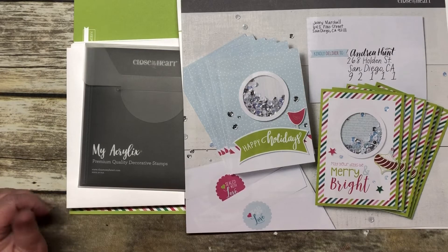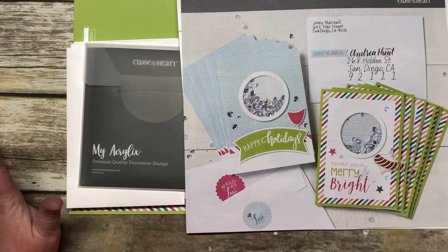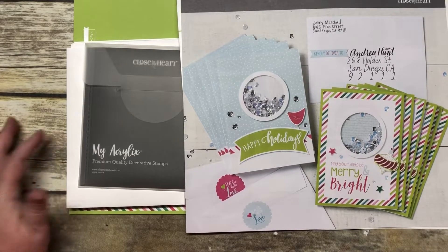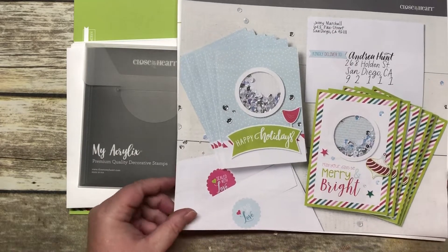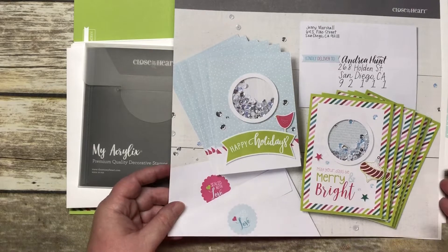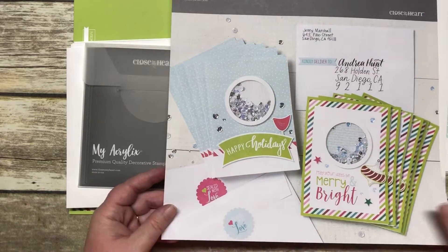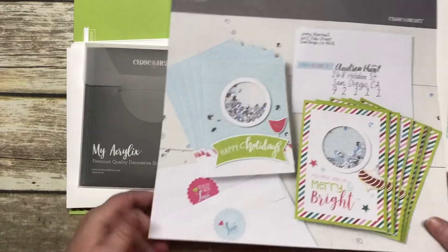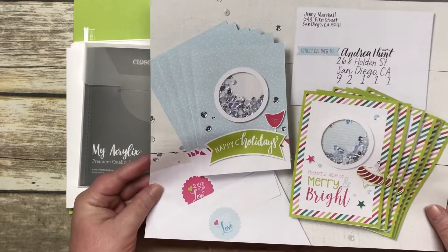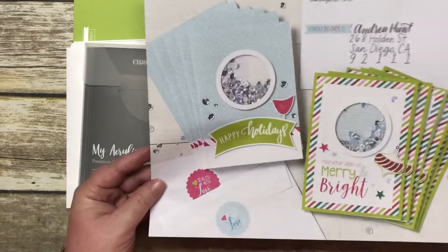Good morning, this is Dawn with Stamp Till Dawn, and I am showing you our October Constant Campaign. This is the October 2018 Cut Above Card Kit called Holiday Sparkle. I haven't been excited about a campaign like this in a long time — well, except for the one last month that sold out, so let that be a lesson. This is so fun — there are two shaker cards in the kit.